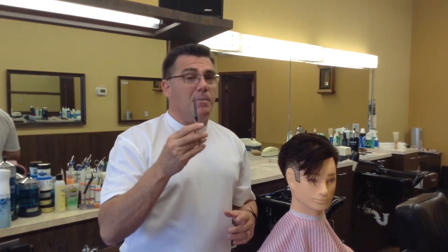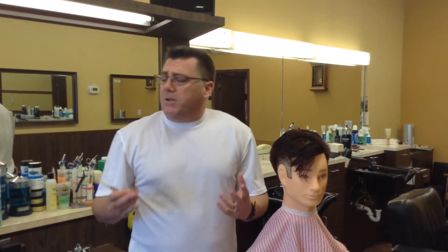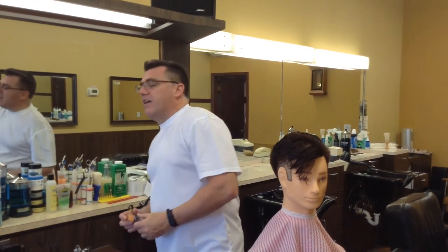Careful — new scissors are sharp, and remember, dull scissors are dangerous. New Scissors Day for some haircutting professionals could be a $200 day, could be a $300 day, could be a $500 day, could be a $1,000 day — but not when you're Ivan. New Scissors Day for me...